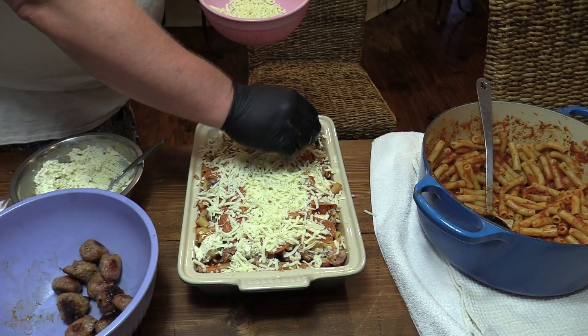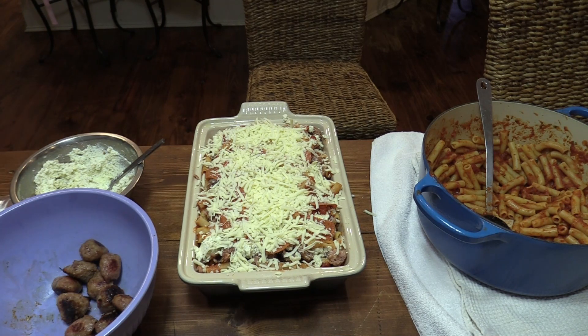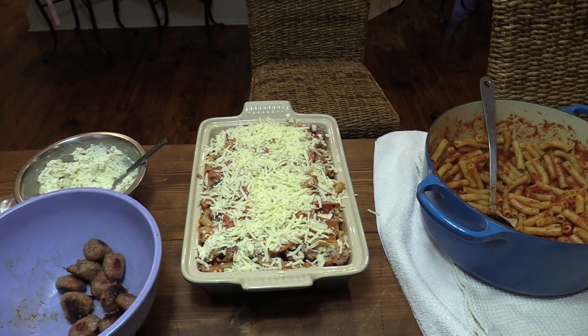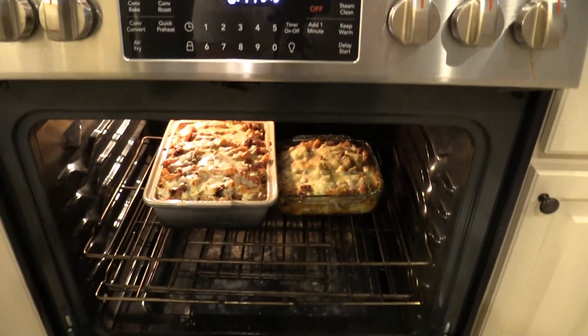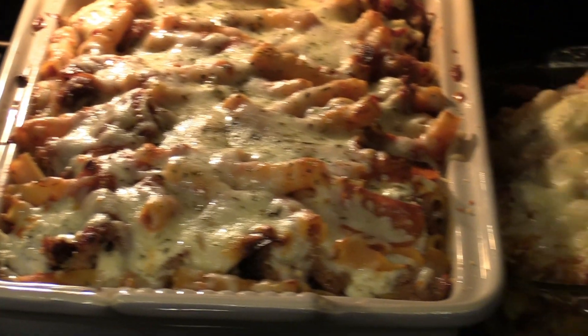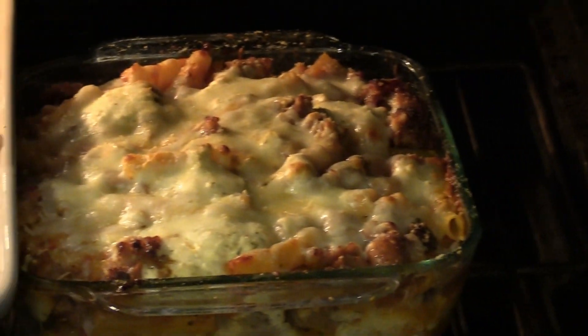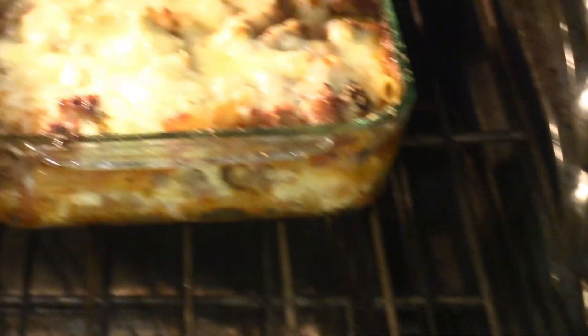We're going to pop this in the oven and just let it get all nice and bubbly. That's going to be our baked ziti. I let it bake in the oven at 375 for about 25 minutes. What you want to see is it's nice, warm, and bubbly. I believe it's about there — I'm going to let it go just a couple more minutes.